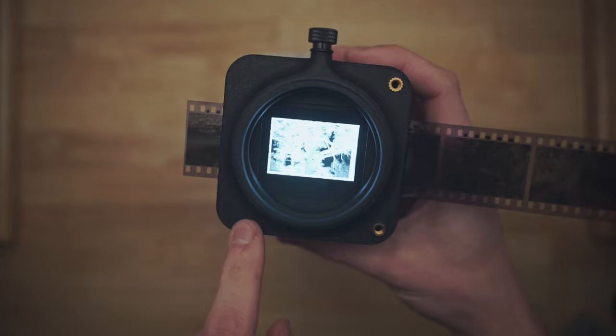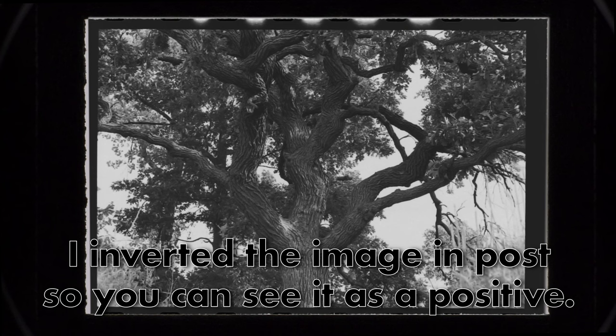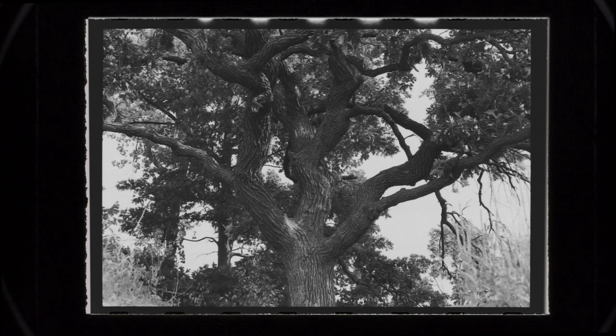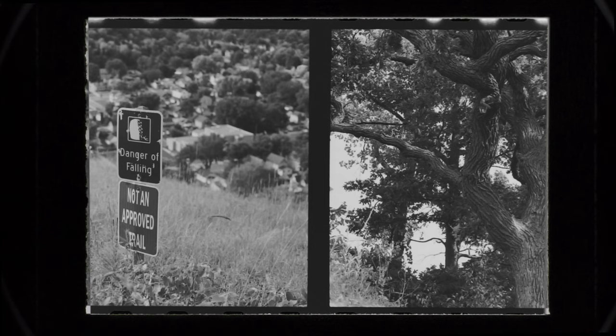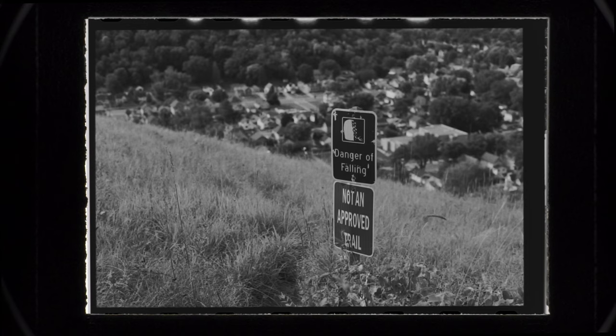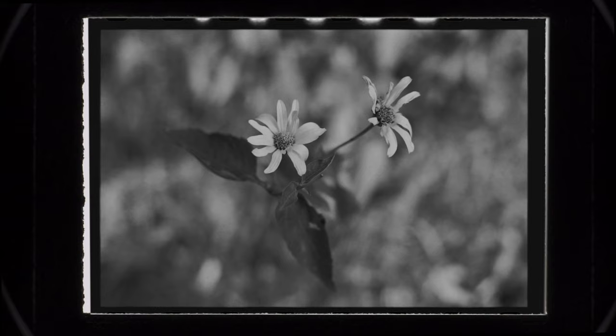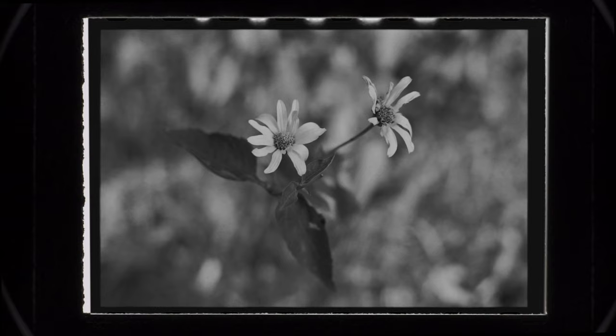Now I'll hook my Sony A7 up to this and show you what it looks like. This is what it looks like on your camera once you have the whole setup in place. You can see that the standard film holder gives you just a little bit of the film border so that you can crop in nicely. This frame here is at the end of the strip of five, and from all the testing I've done so far, whether your shot is at the end of a strip of film or in the middle, the quality is the same. One of my concerns before I got this was whether the end was going to look as good as the middle, because of how the film wraps through the film holder, but I think everything looks great.